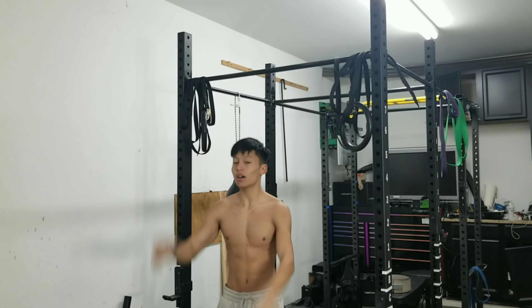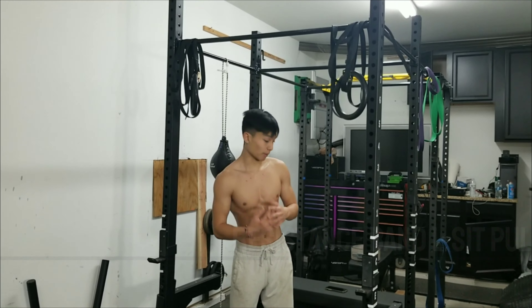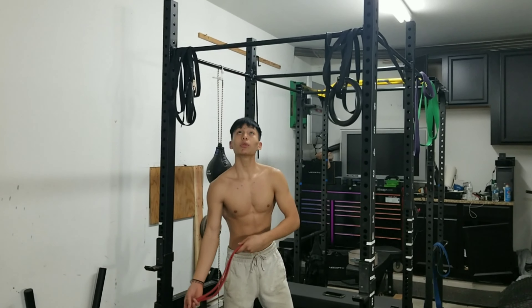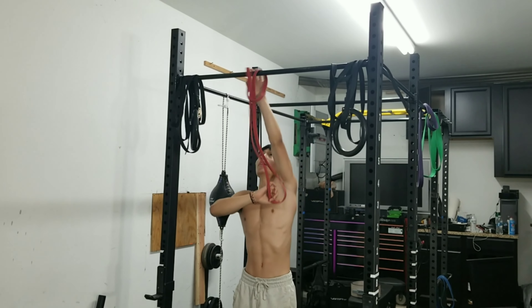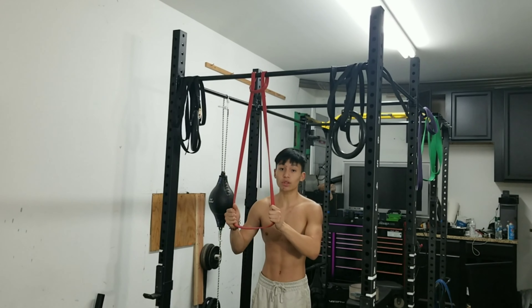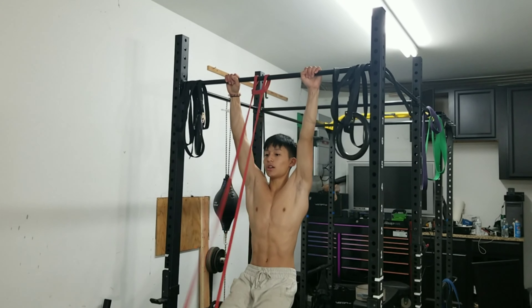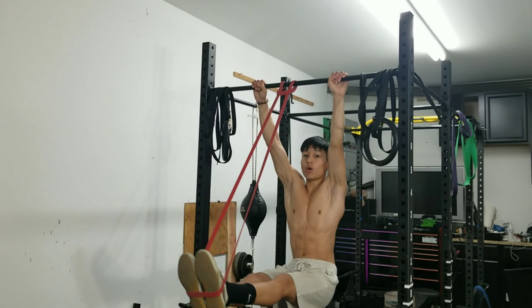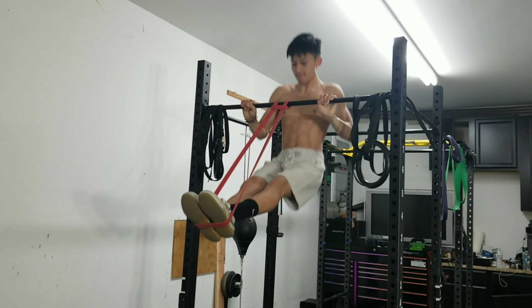Moving on to the next exercise — we're doing negative L-sit pull-ups. What I mean by that is the same thing as jump negative pull-ups: jump up, go down slow. But instead, whenever you're at the top and holding, you go into the L-sit position and go down as slow as you can. On the last one, when you're going down from the top all the way to the bottom, hold that L-sit position.